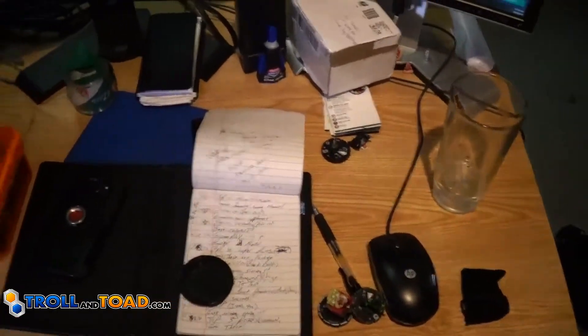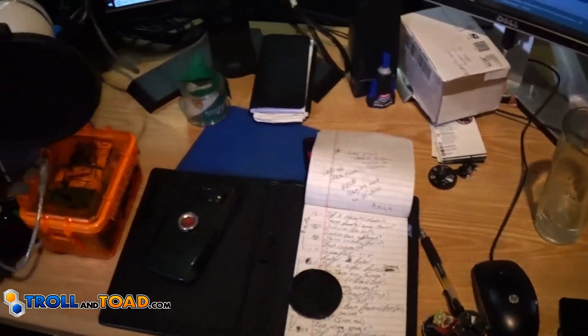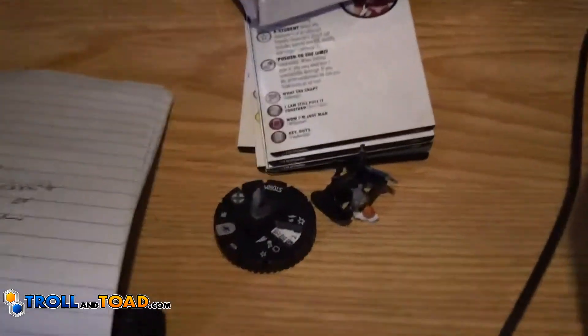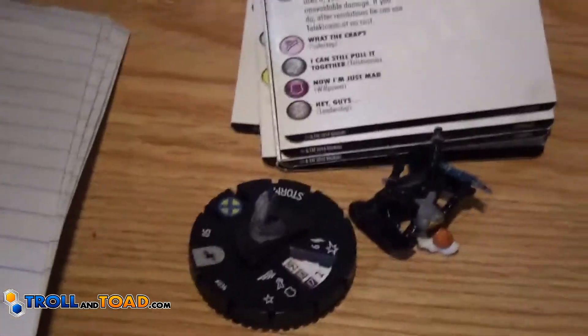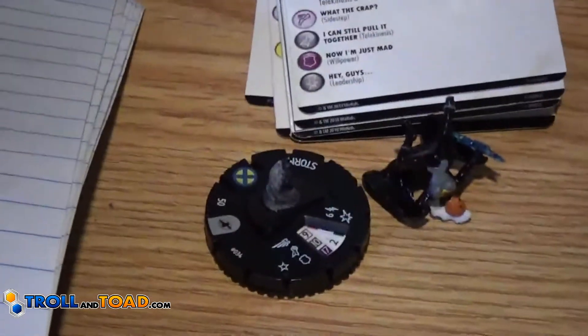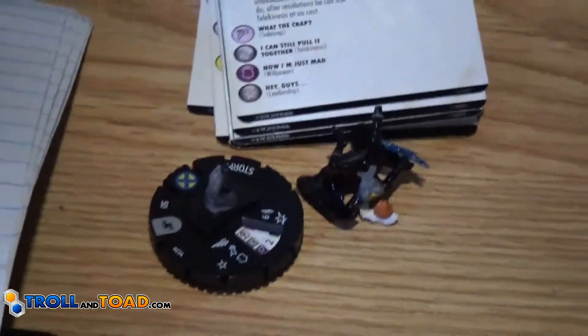Then we've got some other figures. My notepad for every day — April. My phone. And a very broken Storm figure. She was perfect out of the package and then I dropped her when I was getting ready to make a video. F for respect for Storm there, in the comments.